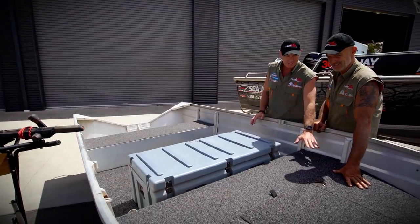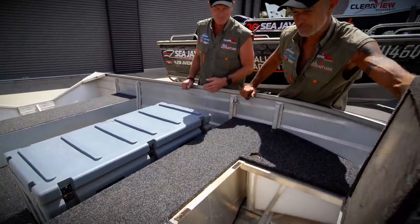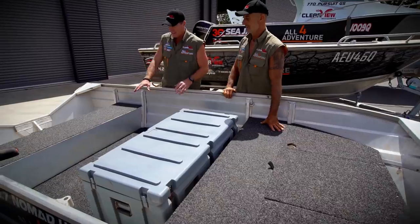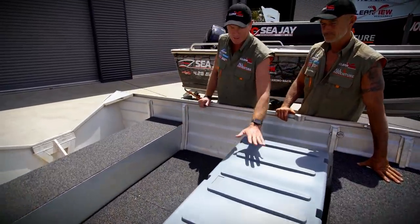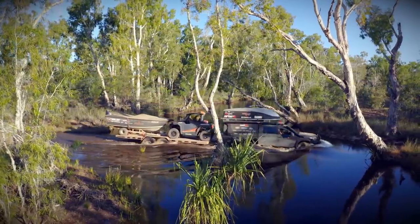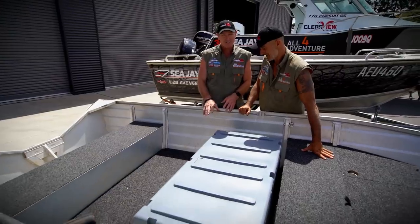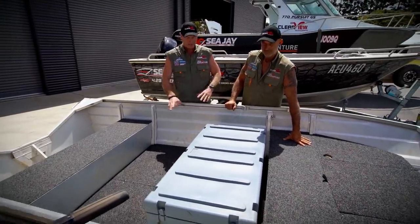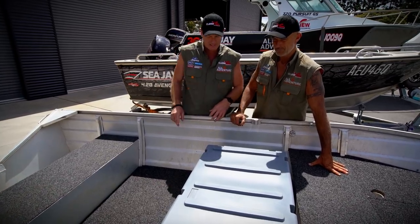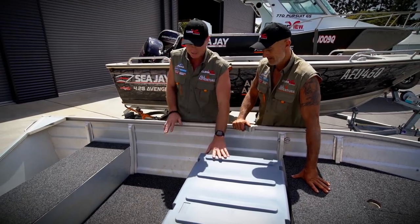Full floor casting deck. Under there is some storage compartment — put our gear and spare fuel in there, anchor up the front. Down the back here you've got the floor, but what we've done is we've put these boxes in there. The whole idea of the boxes is when you load it upside down onto the top of the car, all your stuff's in there. It's recessed in the floor, just to make it easier to position and so it doesn't hook on the roof rack.